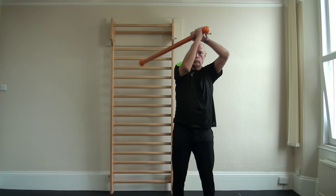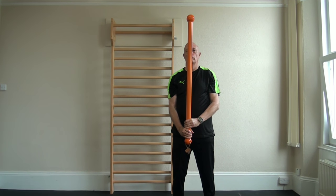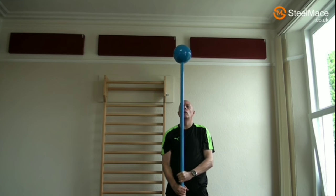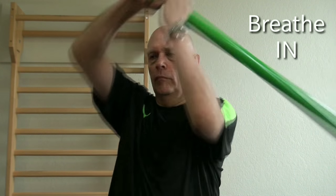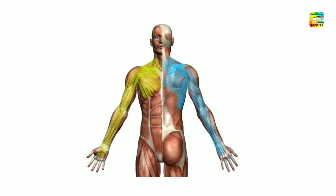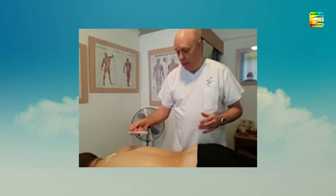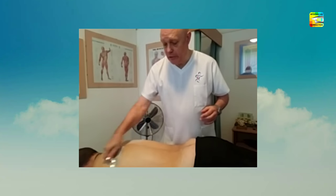This Steel Mace Myofascial Strength Workout video is 25 minutes long. It teaches the basic mace swings, how to breathe correctly, and more advanced myofascial conditioning techniques developed by myofascial correction teacher Dr. KG Kelly, Doctor of Chiropractic.